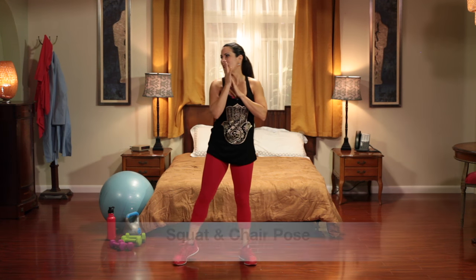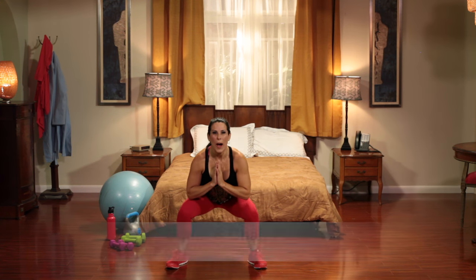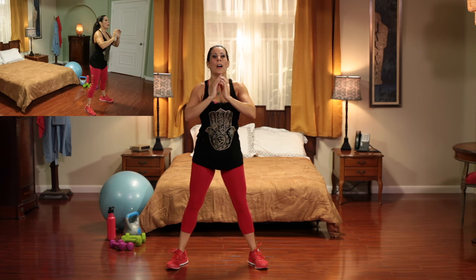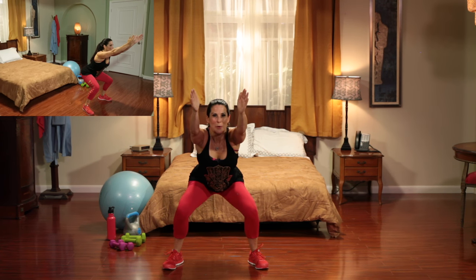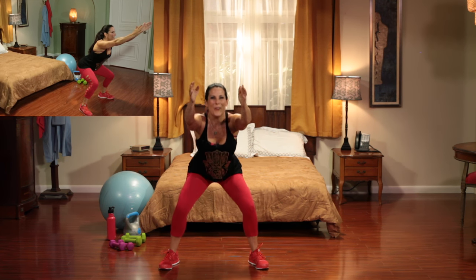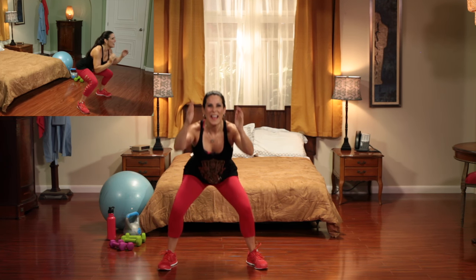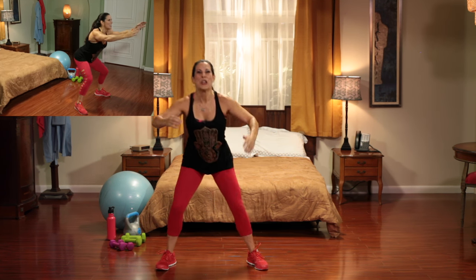We're doing a squat with chair pose. Alright, you're going to love this one. It's a squat, chair pose. Squat, chair pose. So we're kind of staying very low here. Let's do ten. Here we go. Squat, chair pose. Squat, chair pose. That's it. We're on three, four, five. Count them out with me. Six, seven, eight. Ooh baby, I'm feeling it. Nine and ten. Beautiful.